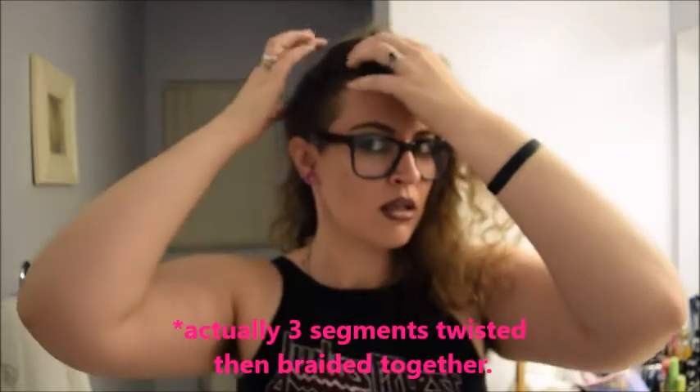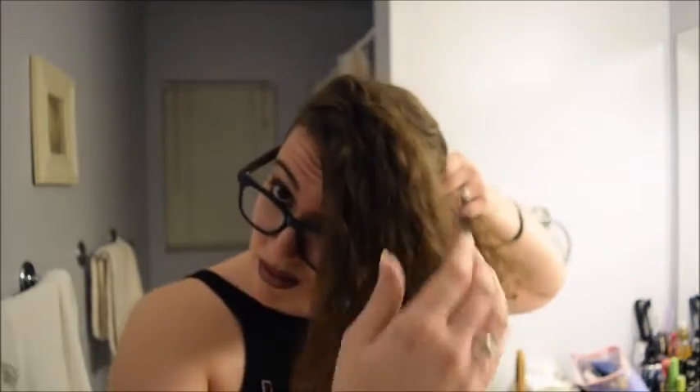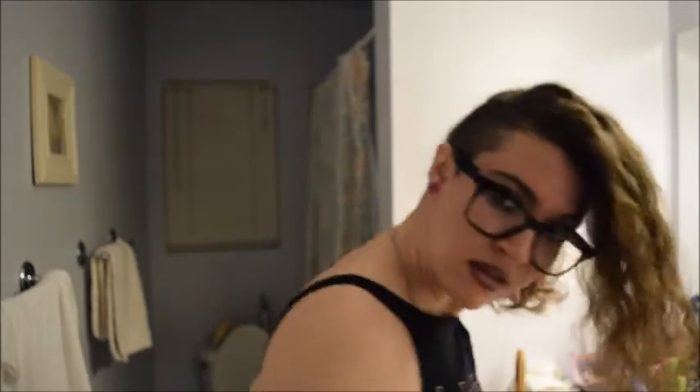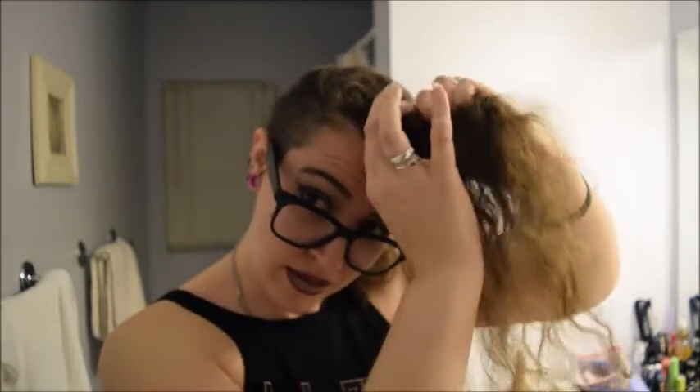Now we're going to get experimental — I've never actually done this. We're back to my normal hair. What I'm actually trying to do is a complete over-the-side twisty out-of-the-face style. I think I'm just going to use bobby pins, and I think I'm going to try to divide it into four parts and do four twists. I'm going to do a part across the crown and clip the rest of the hair out of the way.